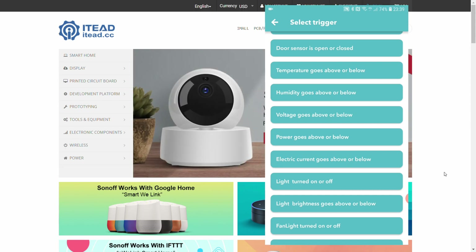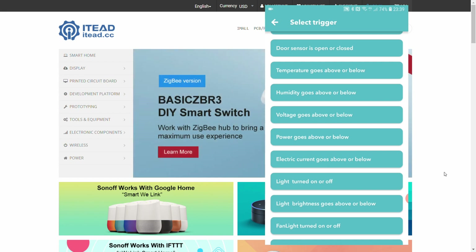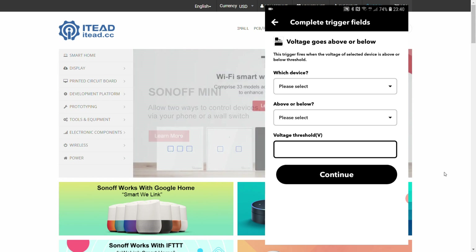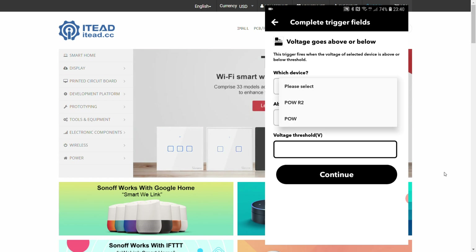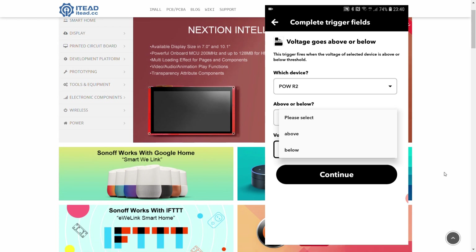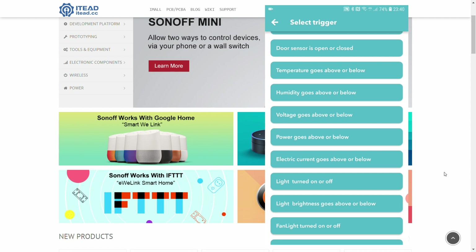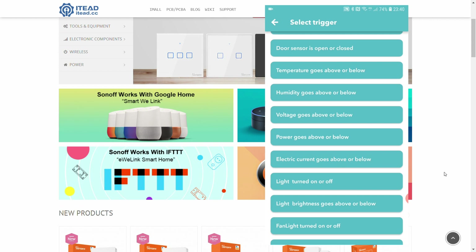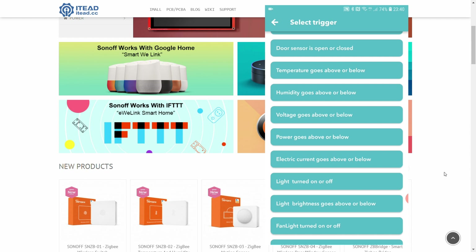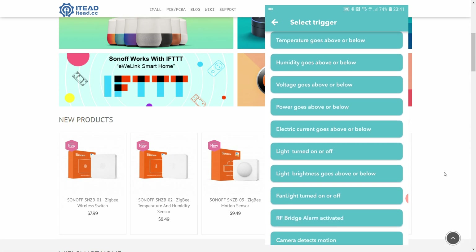The next section covers power consumption and monitoring — something I was really hoping for. Products like the POW and POW R2 were previously very limited in the scenes. Now in IFTTT, you can select either POW, specify whether voltage goes above or below a threshold, and create a notification — for example, an alert if voltage drops in your network. The same applies to power and electric current, which has been added as a separate value.